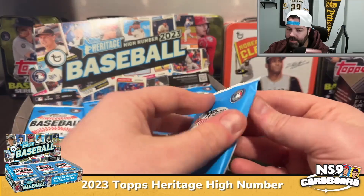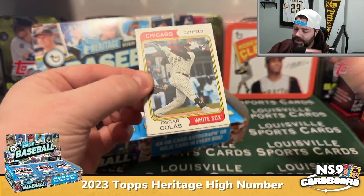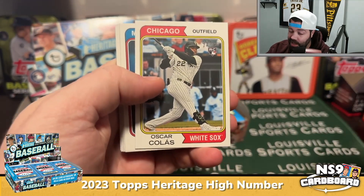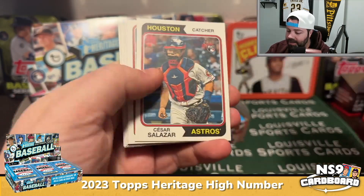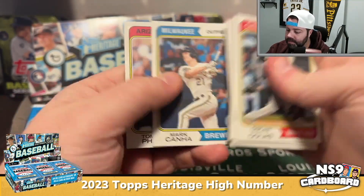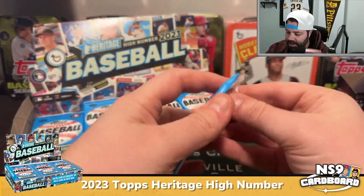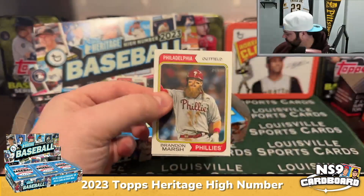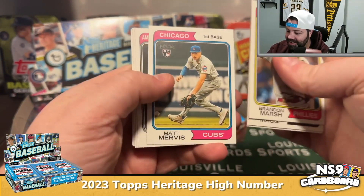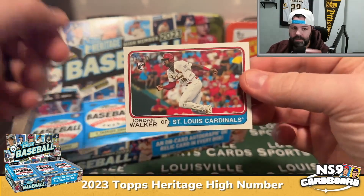We are looking for rookies, short prints, and variations. If we can somehow grab an autograph that'll be really cool but it's not likely. Oscar Collis rookie, a Tristan Casas insert. If you're into vintage cards and vintage design, this will take you back in time. Drew Maggi rookie, Matt Mervis, Brito Julian, and there's a Jordan Walker rookie.